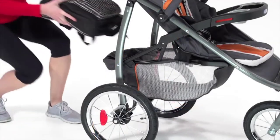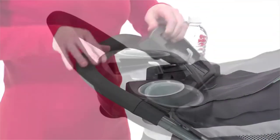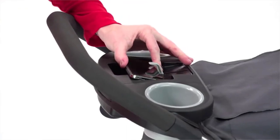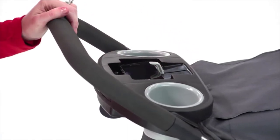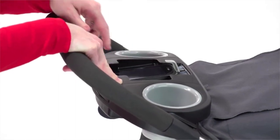There are also plenty of storage options for both parents and children, such as an extra-large storage basket, cup holders, and storage trays. The parents' tray features a unique cradle for your smartphone or MP3 player, with two display modes and an adjustable lock to keep your device secure while strolling.